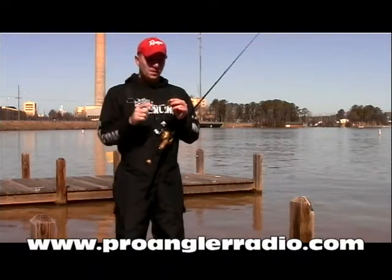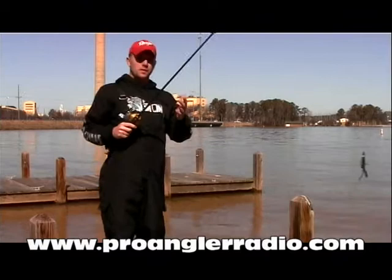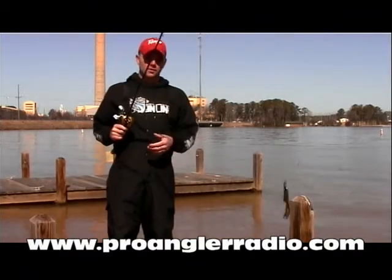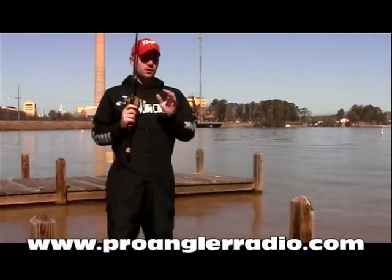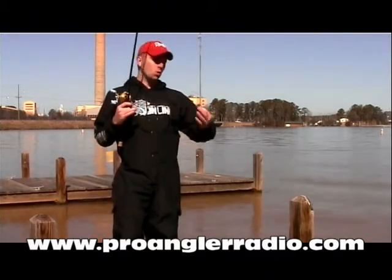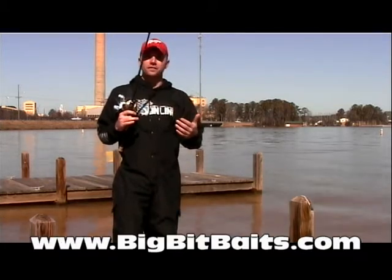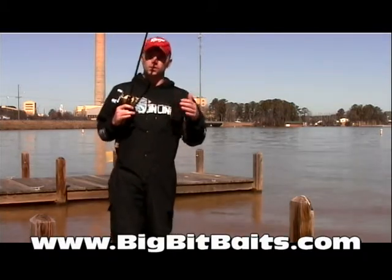Now we're going to show how to flip the Fightin' Frog. Before we show you how to work the bait, let's talk a little bit about the equipment we use. When I'm using the Fightin' Frog around cover — docks, wood, rock, anything — I want to use at least 15-pound test, unless I'm fishing ultra clear water.